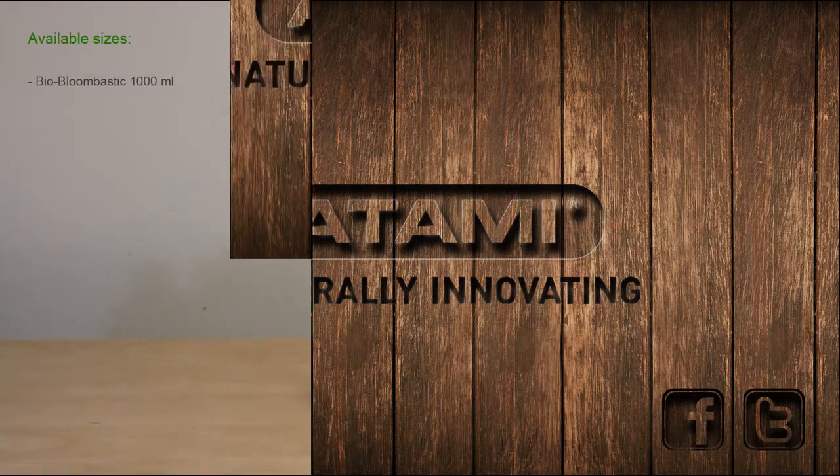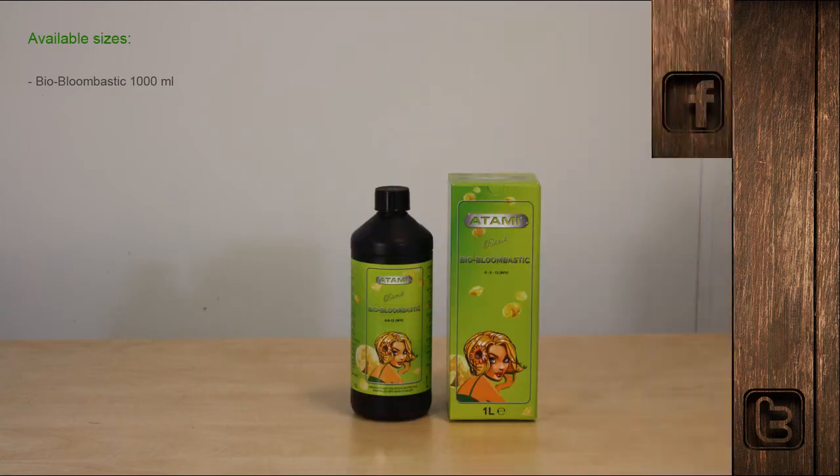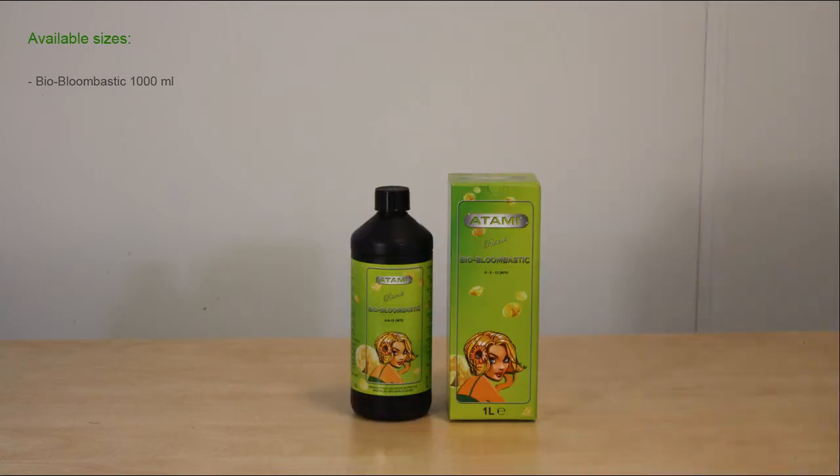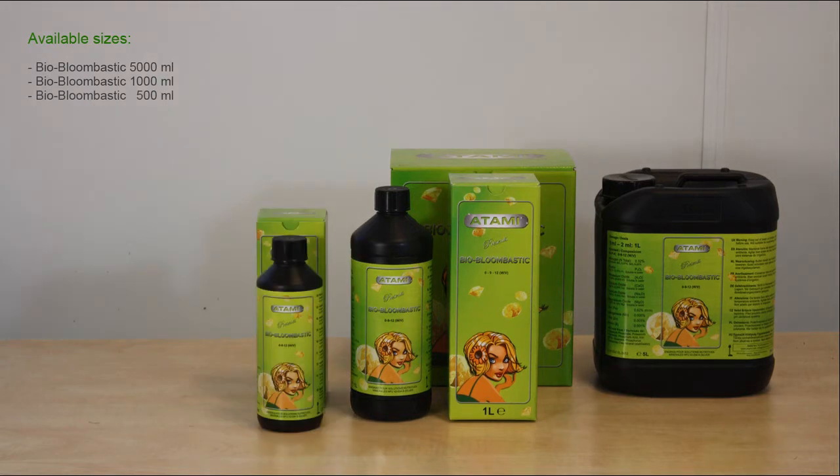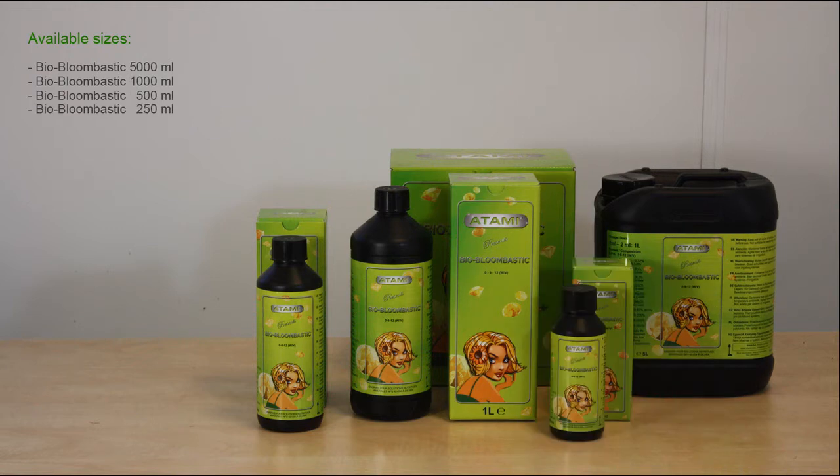BioBloombastic is an NPK-containing additive for flowering plants. It is a sophisticated cocktail made of bio-minerals and bio-organic additives of vegetable origin, developed especially for the organic grower. This amazing product fits perfectly into the organic baseline of the ATA Organics.